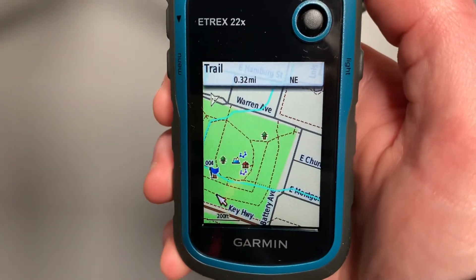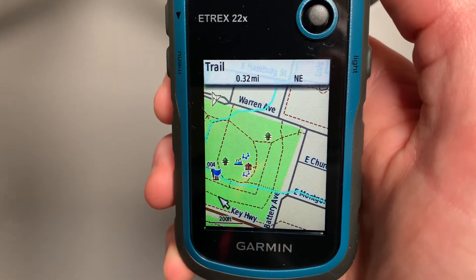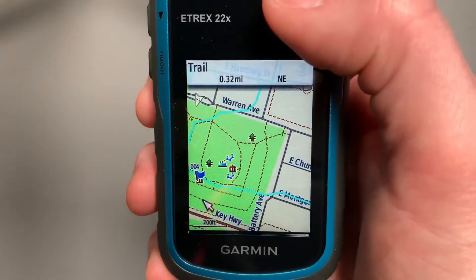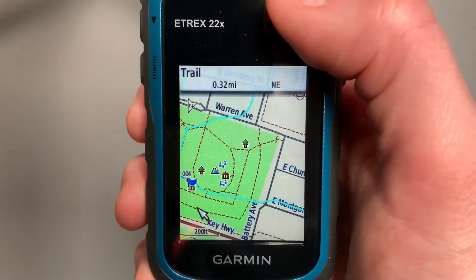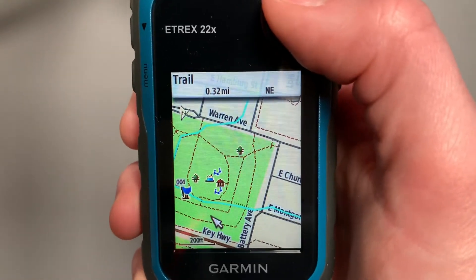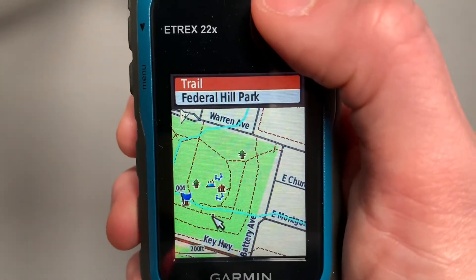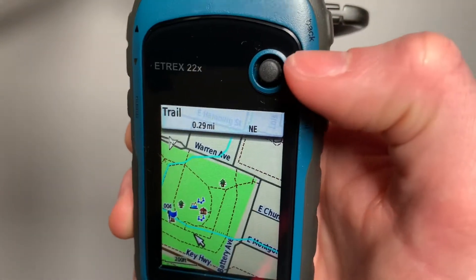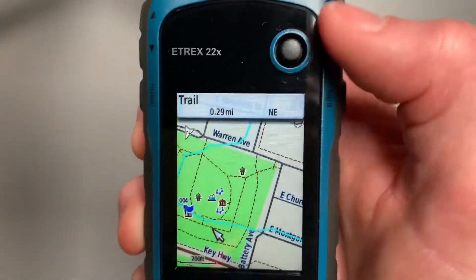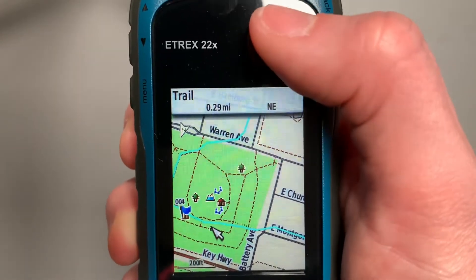What I love about the eTREX 22X is it gives you a topographic map that's in color and it already has so much preloaded. The blue line is where you've gone, where you've walked already. Red dotted lines are trails — you can select one and it tells you what trail that is and where it is. To get back out of anything once you select, you hit the back button. I'm using the joystick here and pressing in on the joystick to select items.